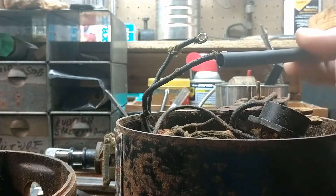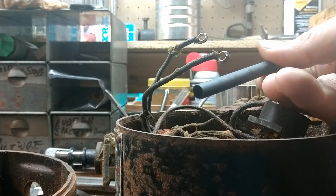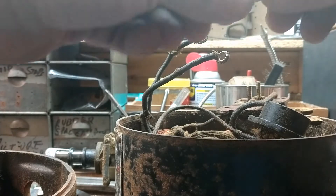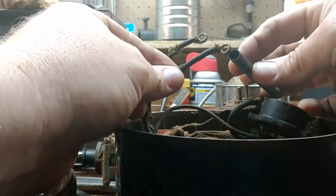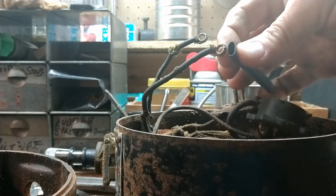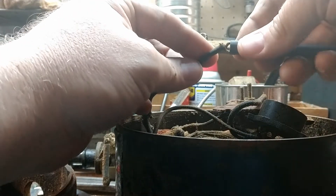The ones I have are from Harbor Freight — they came in a multi-pack, and this is the quarter-inch size. Now, it doesn't necessarily fit on there as-is since it's the same size as these connectors, but if you squeeze it flat you can get it to fit over the whole thing. That's how I'm going to put them on.